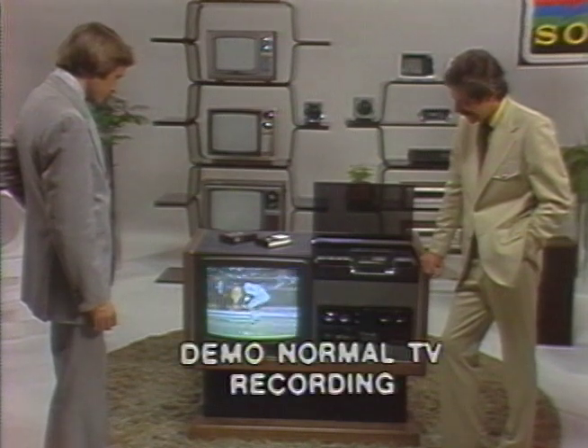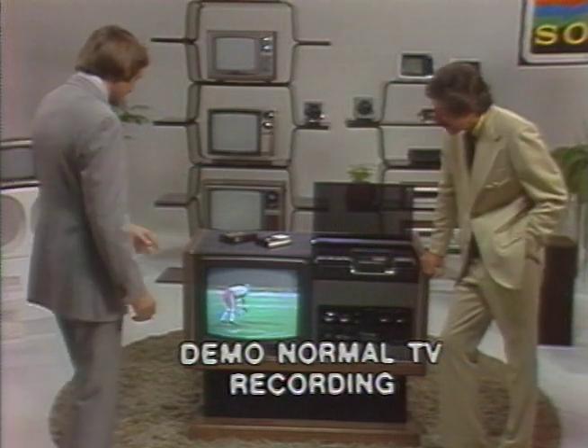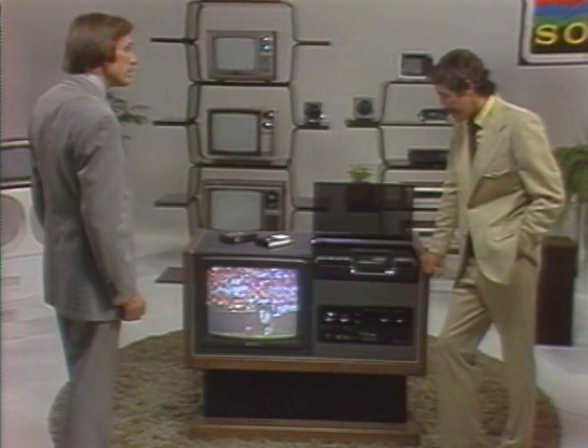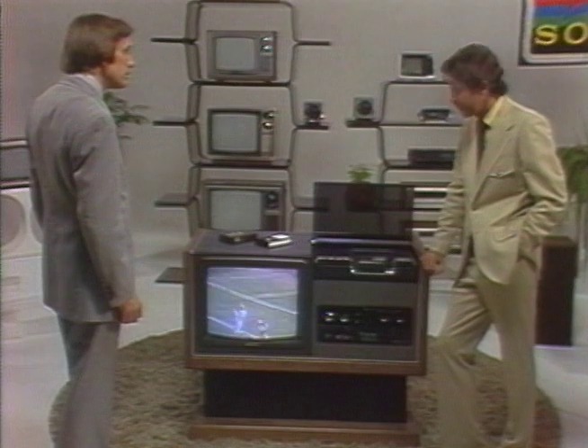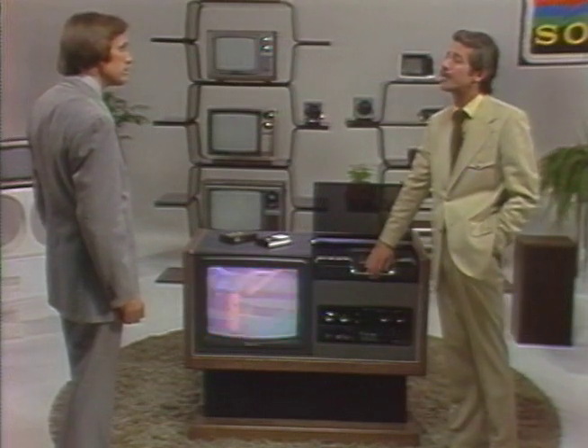Now, demonstrate TV recording. Again, emphasize how easy it is to record with the Betamax. Well, that's all there is to it. And once you've selected the channel that you want to record, you just drop in the Betamax cassette and then push these two buttons right here, and you're recording the picture and sound for whatever program you want.